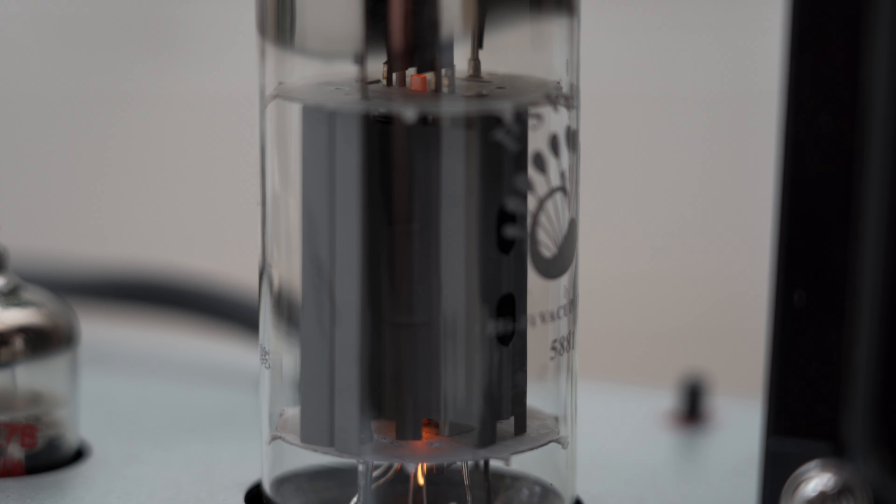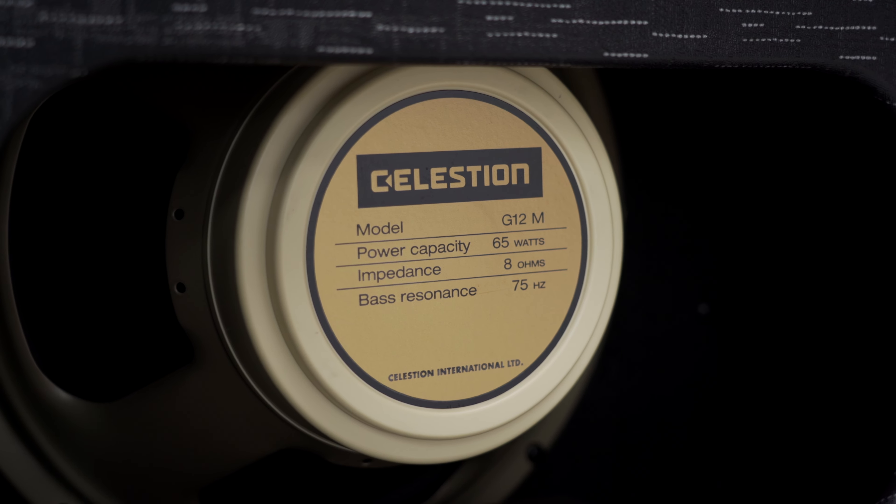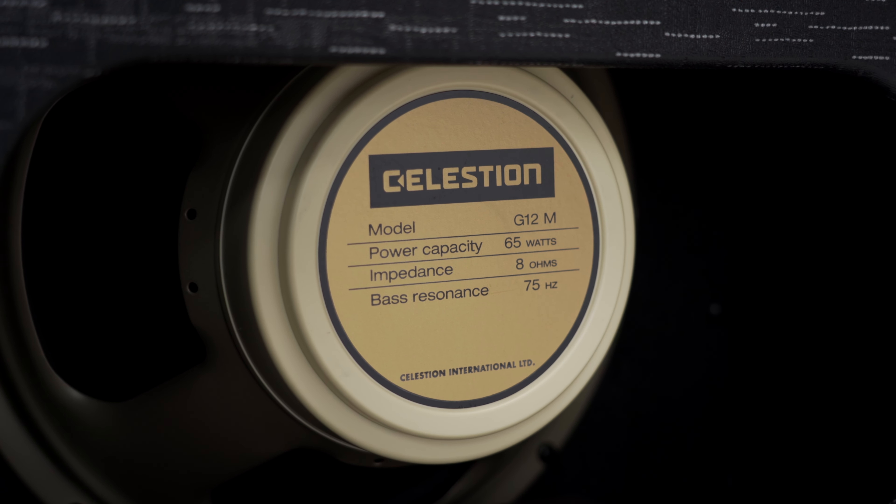The power section is complemented by a single 6L6 tube combined with a UK-made Celestion Creamback speaker, which brings out the rich mid-range that Supros are known for.